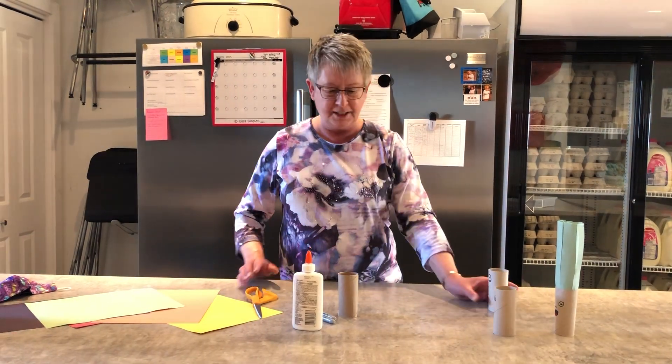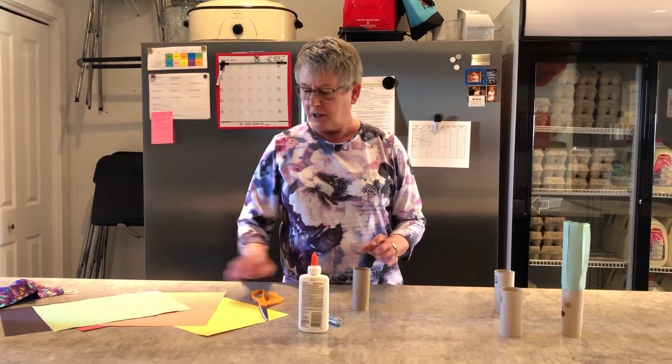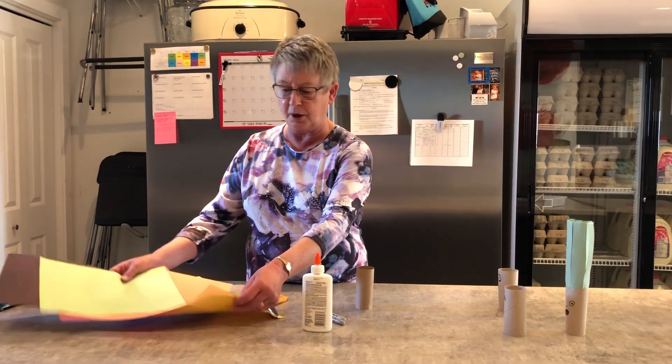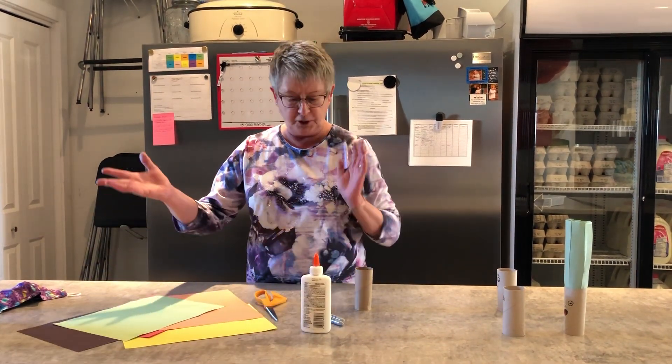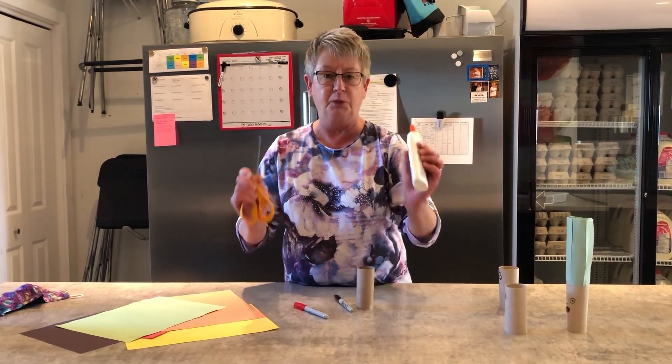So what we need here is some toilet roll tubes, some construction paper — choose whatever colour you want — a couple of marker pens, scissors and some glue.